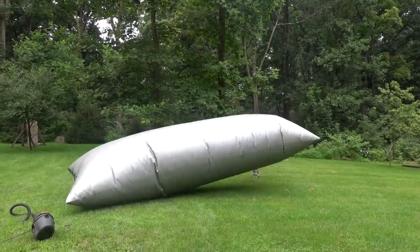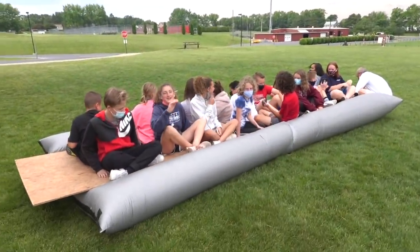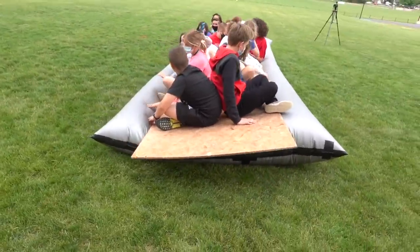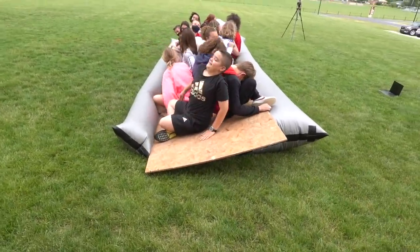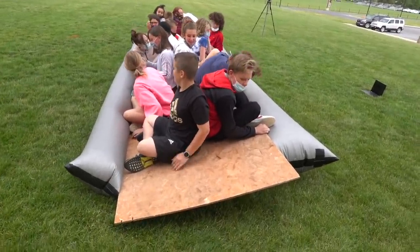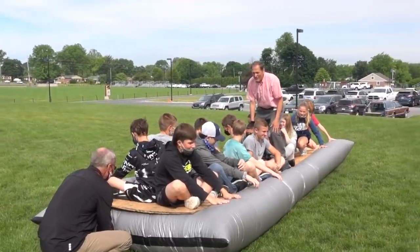My first successful use of the bag was trying to lift 20 students as a demonstration of air pressure. This will be a lift of about 1,900 pounds.